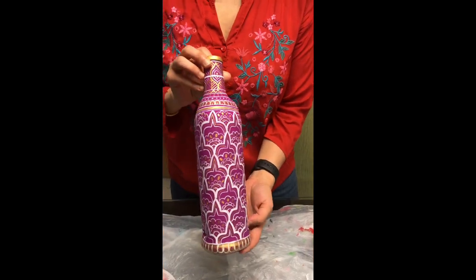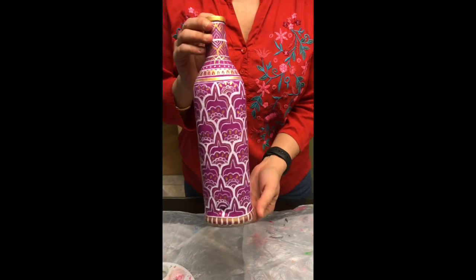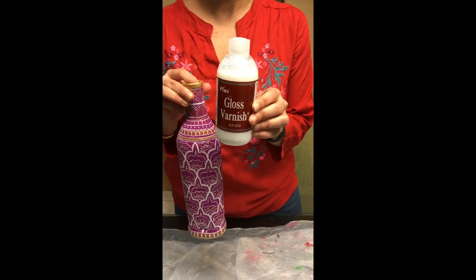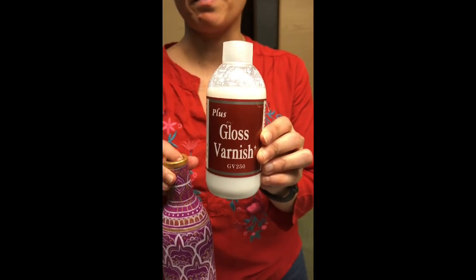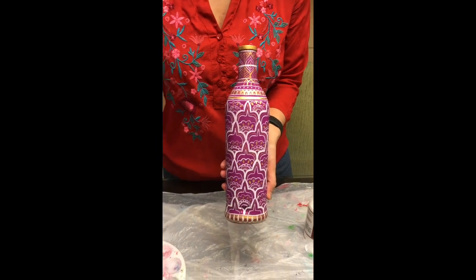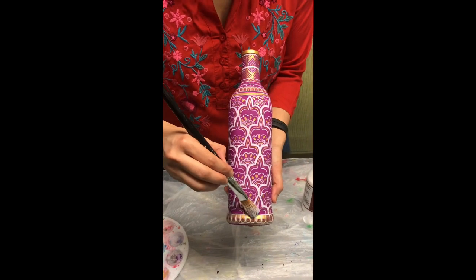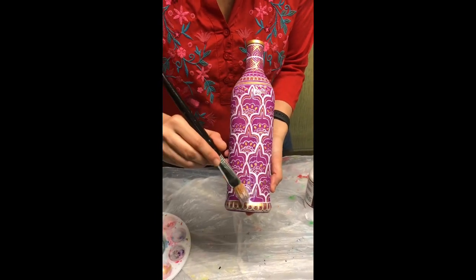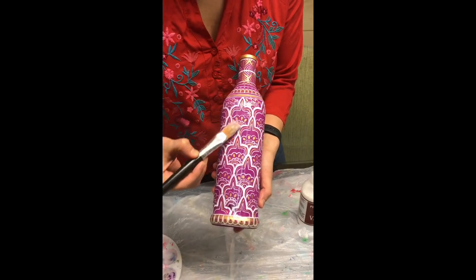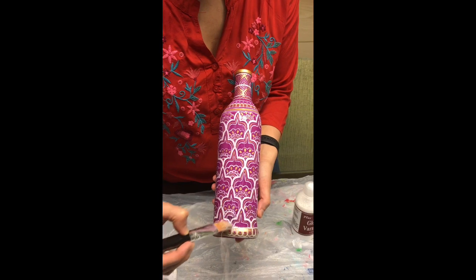My bottle is finally painted and this is what it looks like after it is completely painted — of course it may look different for you based on your design. Now the last and final step before you start using this bottle is to varnish it. I will be using a gloss transparent liquid varnish applied with a brush. Use a simple flat brush and, similar to how you applied the acrylic paint or primer, put the varnish on your brush and with very light strokes apply it on the bottle, making sure you spread it out evenly so there are no lumps.